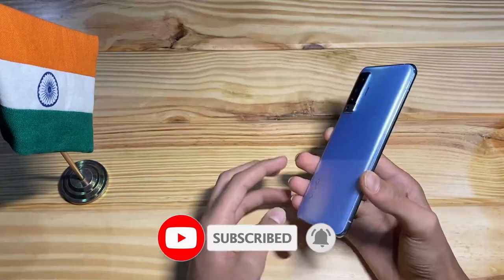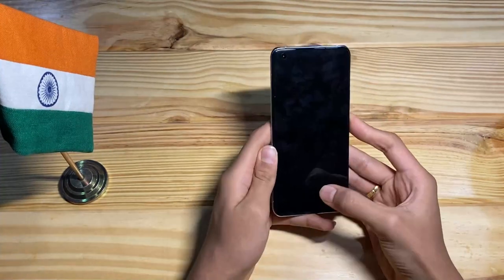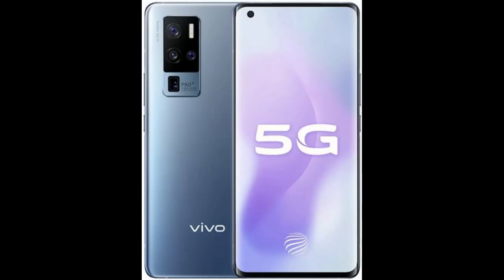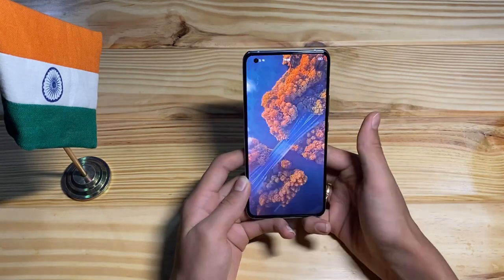We have the Vivo X50 — the first basic variant. There are basically three variants: Vivo X50, X50 Pro, and X50 Pro Plus. It is a 5G supported phone. If you haven't subscribed to the channel, please subscribe and hit the like button.